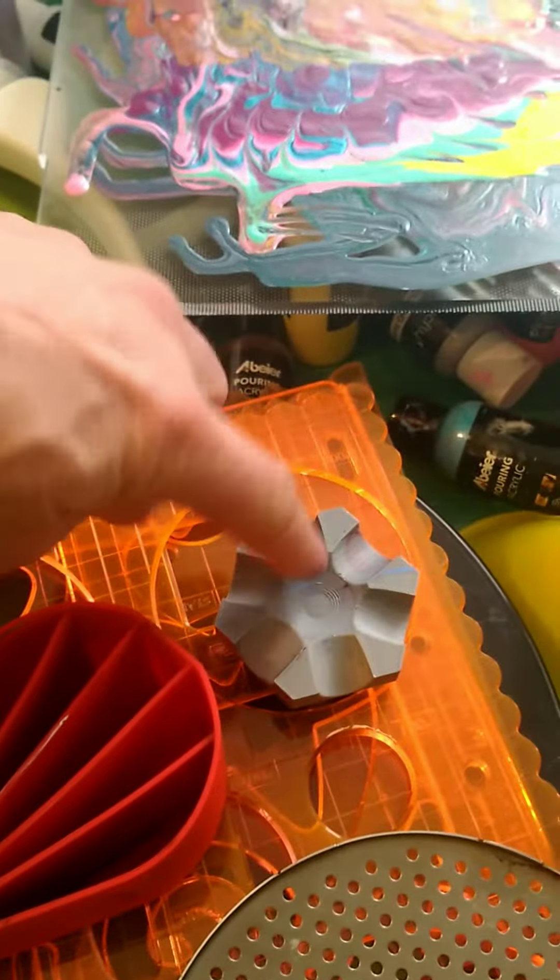A split pouring cup — the upside-down method, whatever you call it — I've used those too.